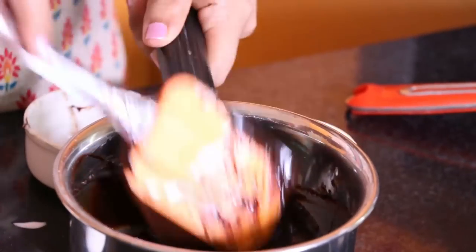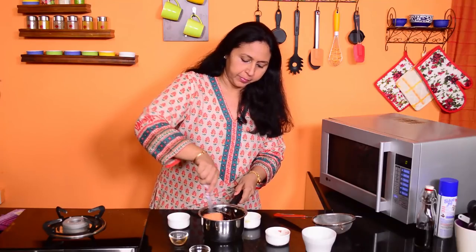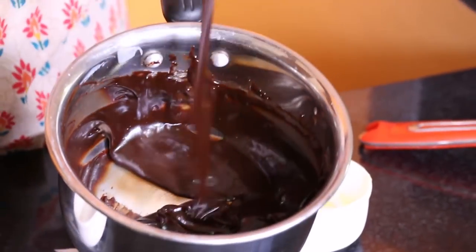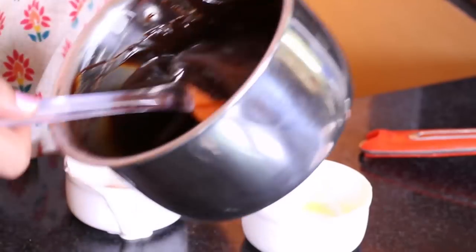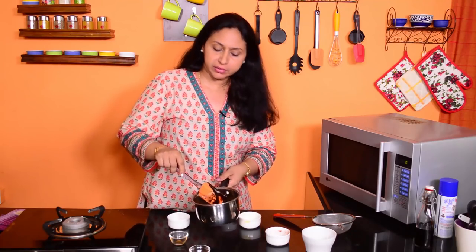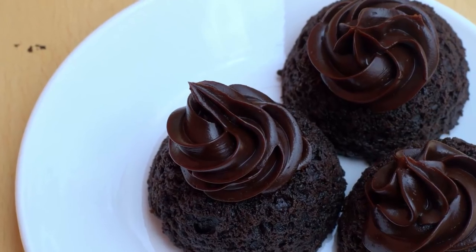Take this off the heat and stir in the vanilla. You could use this warm as a glaze, or let it stand for some time, cool completely and thicken further, so that you could use it as a frosting for your cake.